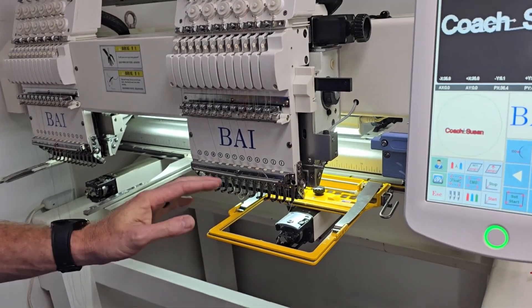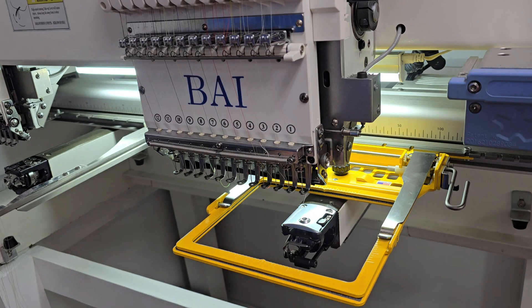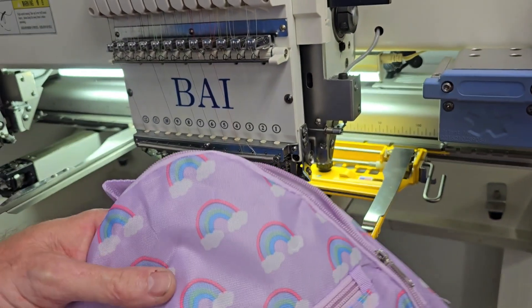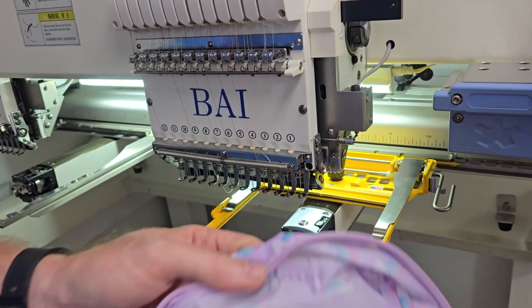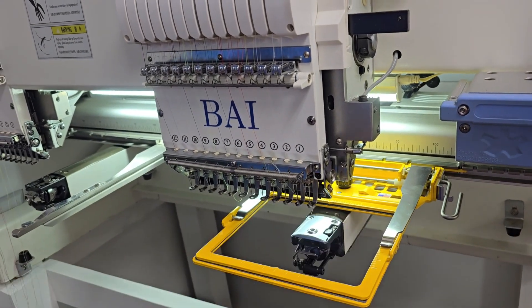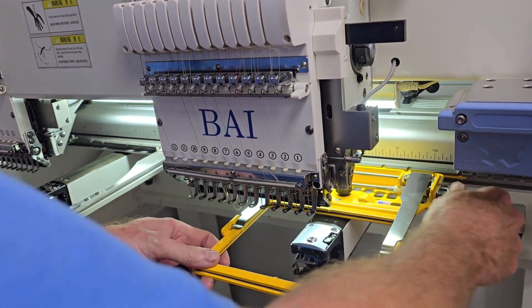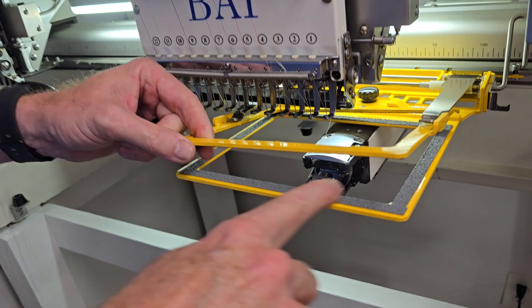Hey guys, I wanted to show you about these clamp hoops. These hoops are amazing. You can do bags, backpacks with all these zippers in them, and that way you don't have to do any style magnetic hoop clamping. Open it — it holds anything like that. These hoops actually have a little gripper system in them.